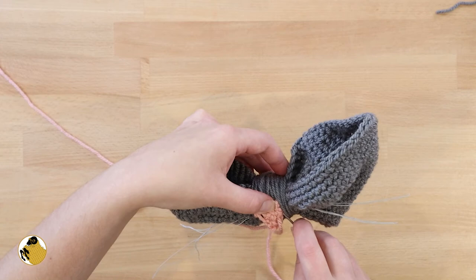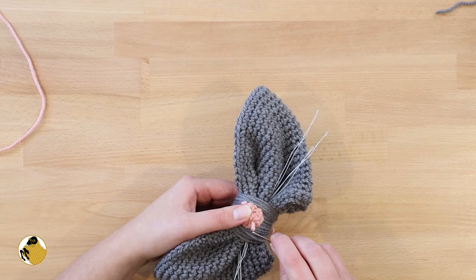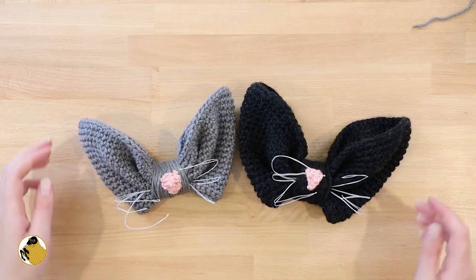To attach the nose, take some pink yarn and your darning needle and sew it on. Once attached, snip the end and use your darning needle to gently push it back into the nose to hide the end. Now you can fluff your bow, adjust the whiskers, and you're done!